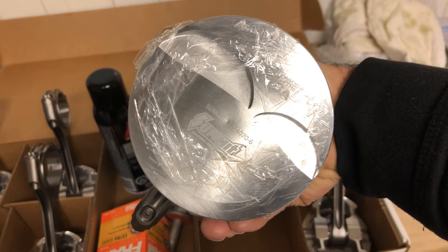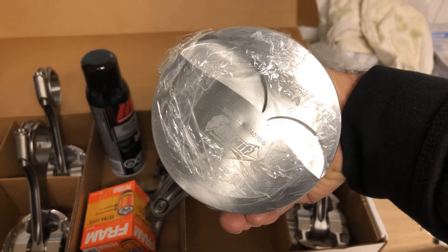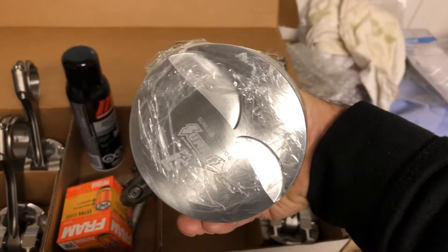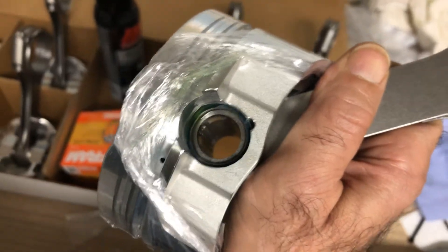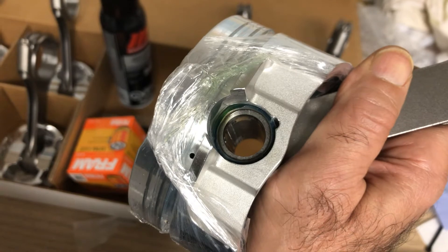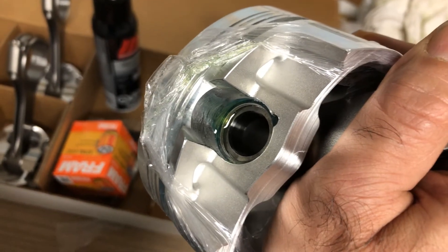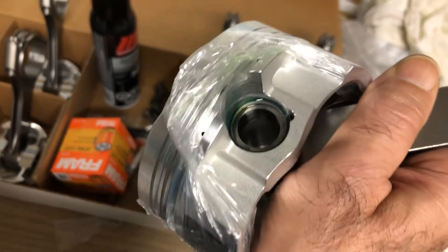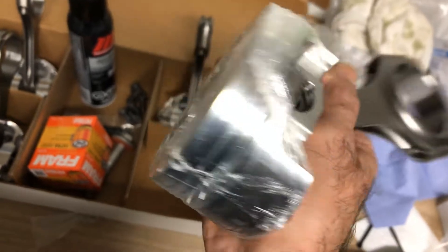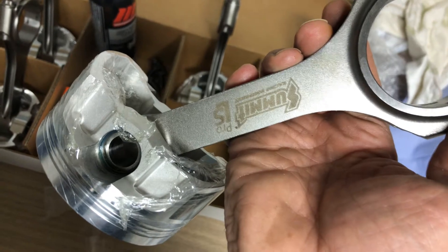6cc dish piston, so 3cc dish on the intake and exhaust valve reliefs, and then there's a very slight dish on the actual top of the piston. Really nice forgings - they come with the swirl clips. Summit at least gave me 17 swirl clips because the first one I tried putting on I ended up mangling. They're quite tough to put on. It took me about two hours to get all the clips in. The first one took 15 minutes, the second took five minutes, the third took about half an hour, and a few of them popped in like two minutes really easily.